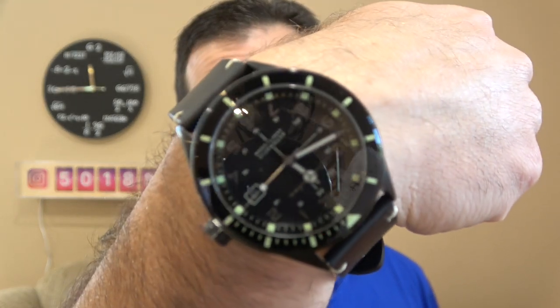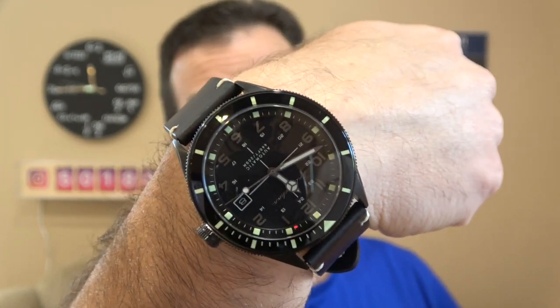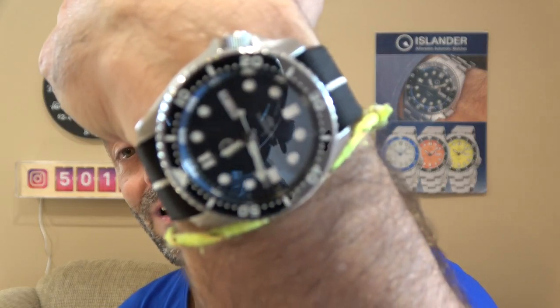Hi, this is Mark from LongIslandWatch.com. Exciting day today for me. I get to show you two new watches that are really cool and I'm actually honored to be a part of. So before we get to the watches, I'll do a quick wrist check. On one wrist, I've got a Spinnaker. The other wrist, an Islander.